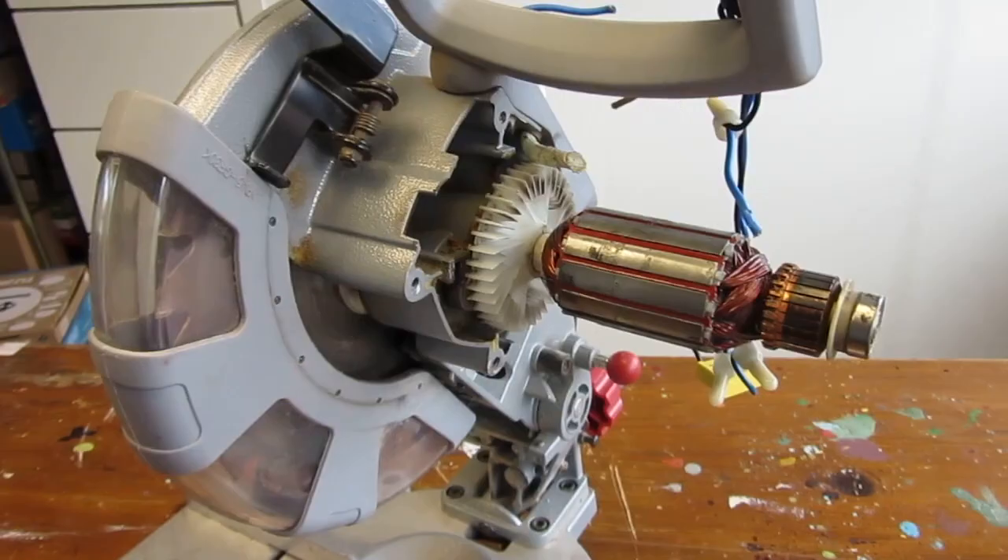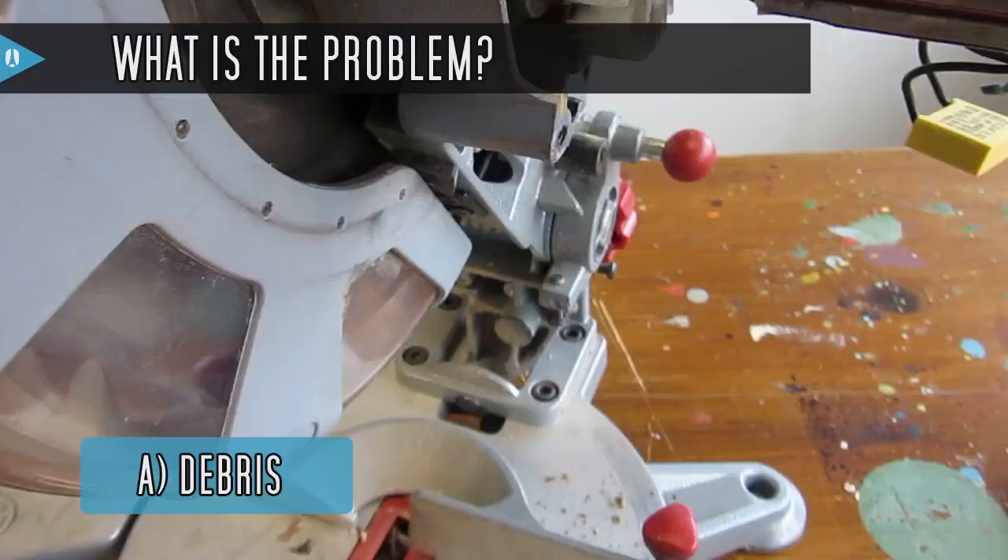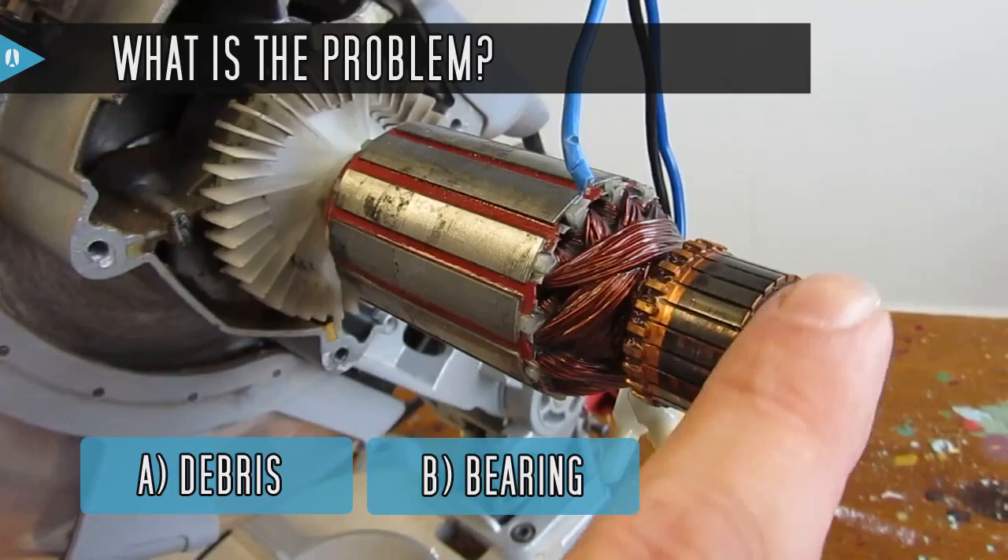So what could be the problem? A: Debris are preventing the motor from turning. B: The bearings are damaged. C: The gear mechanism is broken.